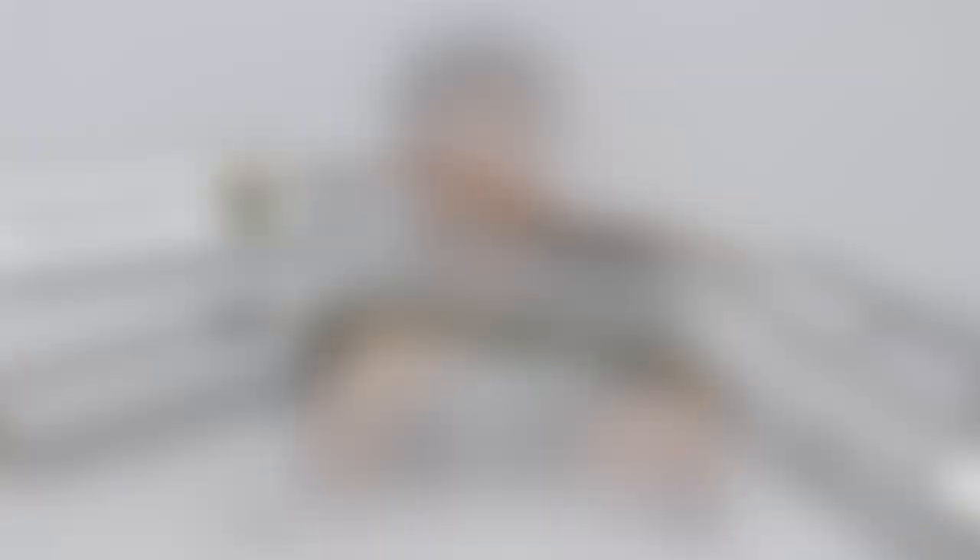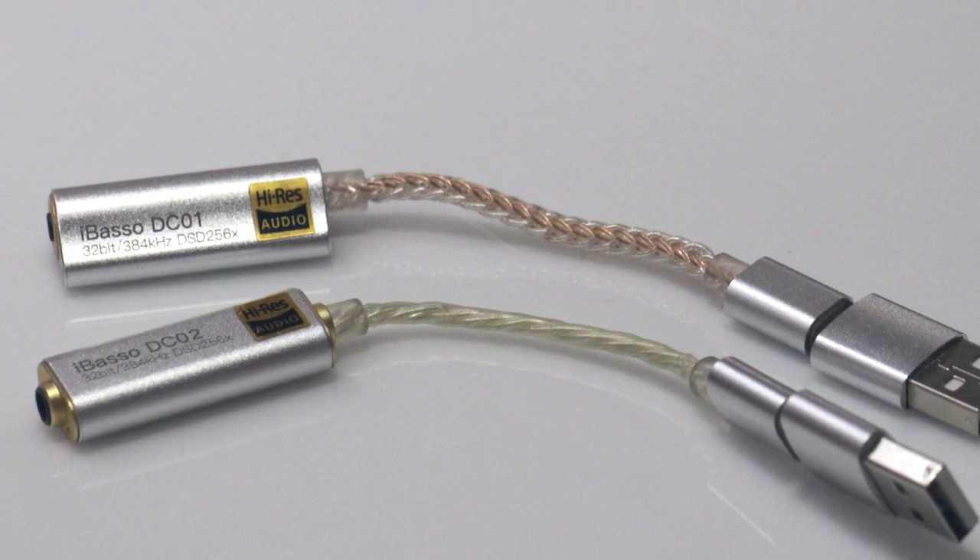Between both these devices, I cannot recommend them enough for anybody who's starting off in this hobby. If you've got an earphone that has a balanced cable and a balanced 2.5mm termination, the DC01 is your ideal device to bring out the absolute best sound from that earphone. And if you're just starting off and you've got an earphone with a 3.5mm jack, the DC02 is quite literally the easiest way of enjoying your music while on the go.